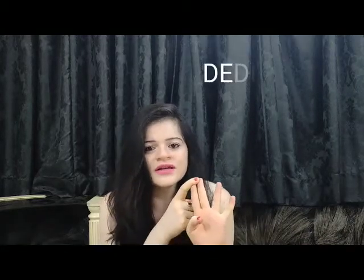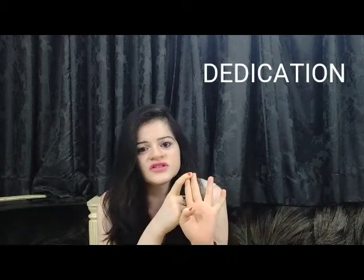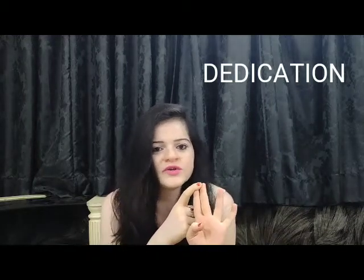The second thing was you have to be dedicated enough. You should be dedicated. Every day, whatever videos I upload, you will include them in your daily routine.